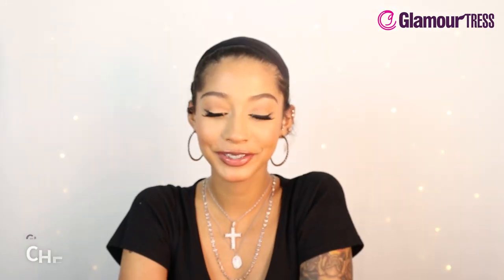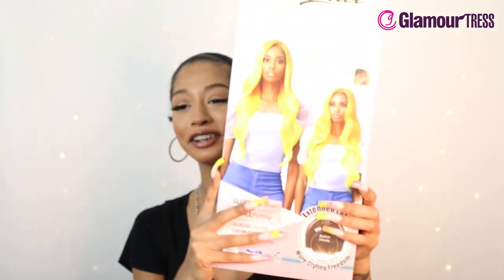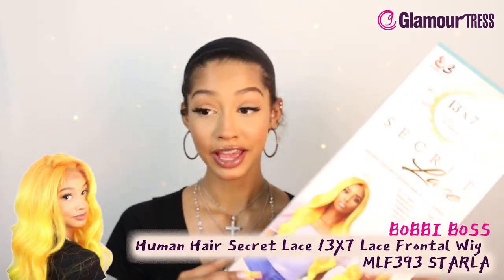What's up guys, this is your girl Cherry. I hope all is well, hope you guys are doing good on this fine whatever day you see this video. Today we are here with a Bobby Boss human hair secret lace 13x7 lace frontal wig.